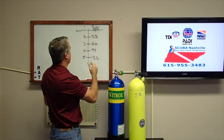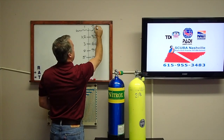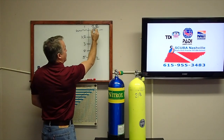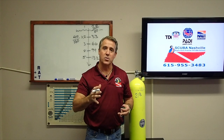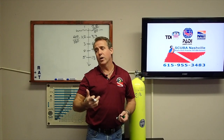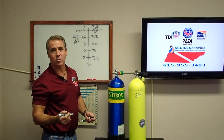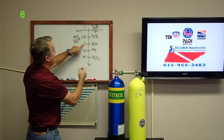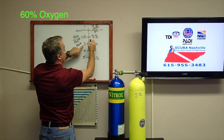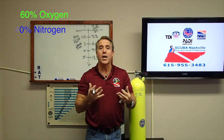At two atmospheres of pressure, it's the equivalent of breathing two times 21% oxygen. To make the numbers easier, let's use 80% nitrogen and 20% oxygen. At two atmospheres, the oxygen you're breathing is effectively 40% and the nitrogen is 160%. We know 160% doesn't sound right — that's why they call it partial pressure. So we call it percentages here, but the real term is partial pressure: 160% is actually 1.6 partial pressure. At three atmospheres, that's 60% oxygen and 240% nitrogen building up in you.